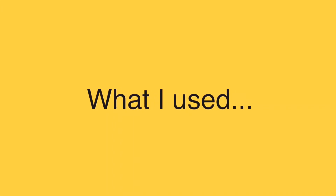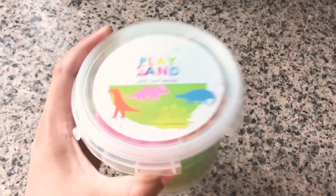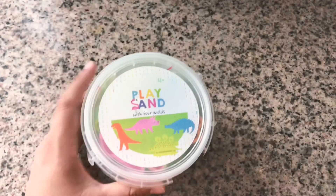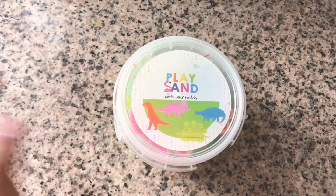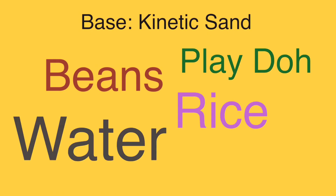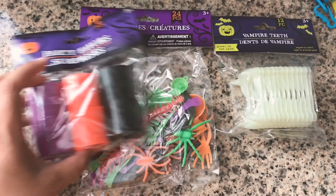For the base I kept it with a play sand — it's kind of like a kinetic sand. I purchased this from Target Dollar Spot a few years ago, but as a base you can really use anything: beans, rice, play-doh, water, pasta, just to name a few.